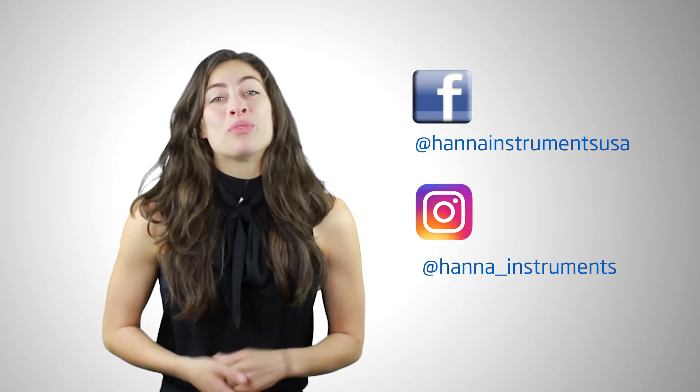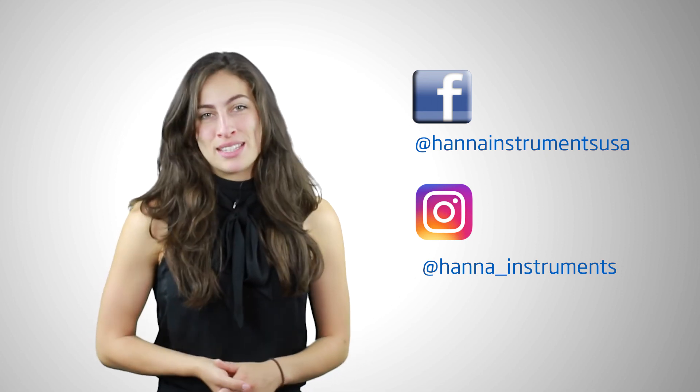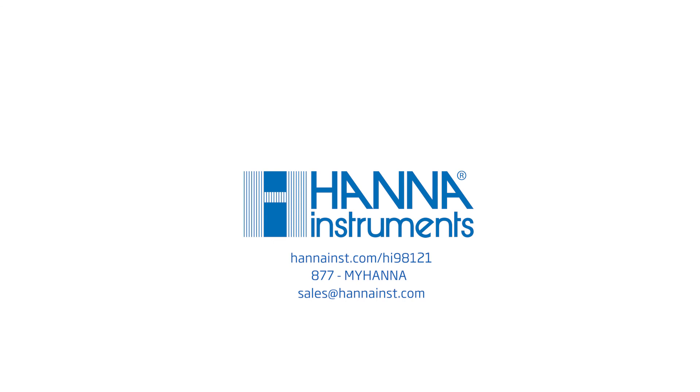So that's it! The Hanna pH and ORP combo tester is a simple-to-use tool that stores easily and goes where you go. You can find everything you need for your tester at hannainst.com/HI98121. Thanks for stopping by and I hope you found this helpful. Don't forget to like us on Facebook and Instagram and subscribe to our channel for updates on products and services. If you would like to learn more about this tester, click here. See you soon! Bye!